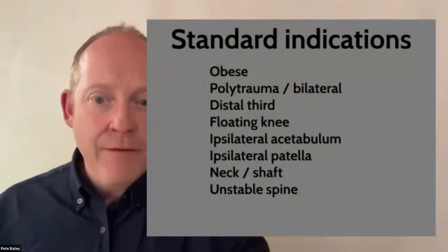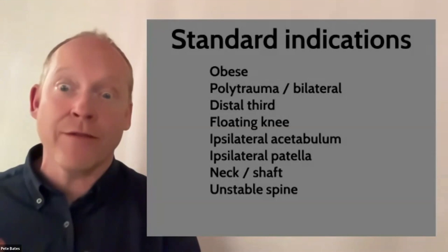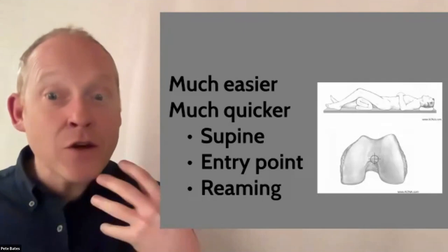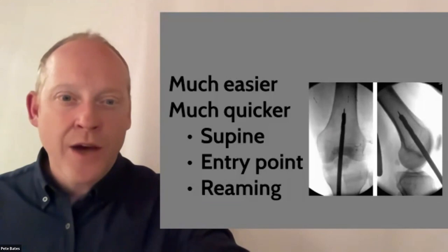For trainees with exams coming up, that list of standard indications for retrograde femoral nailing is very useful to have in the back of your head. In my hands, getting the entry point absolutely correct is easy, as is the reaming. I find it is generally speaking an easier technique to perform.